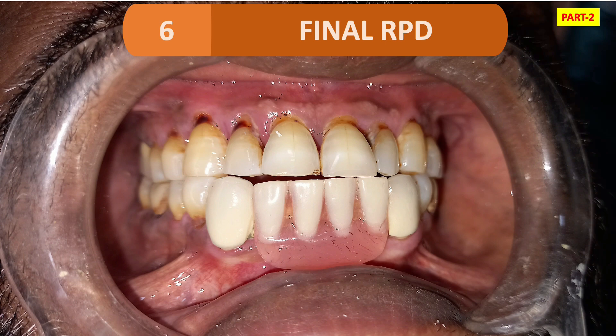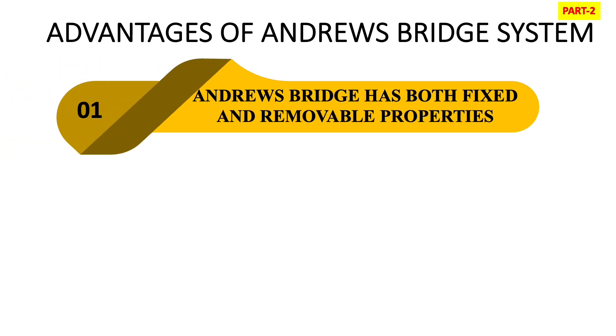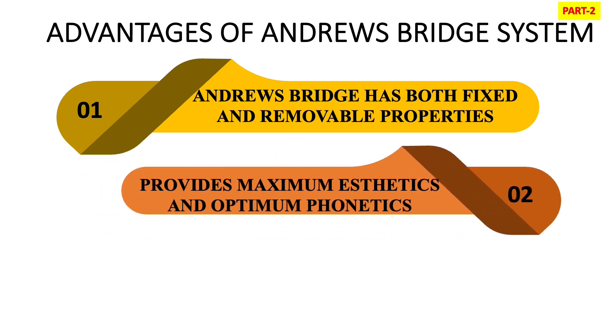This is the final RPD, which has both a fixed part and a removable part — that is why it is called a fixed removable prosthesis. The advantages of the Andrew's Bridge System: first, it has both fixed and removable prosthesis components, which helps in restoring function, aesthetics, and speech. If there is any ridge defect, this is good for closure of that defect without any surgical procedure. Second, it provides maximum aesthetics and optimum phonetics because in Andrew's Bridge cases there is more supporting tissue loss or jaw defect.